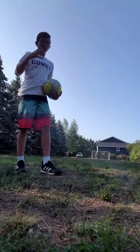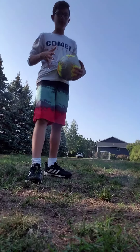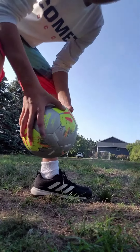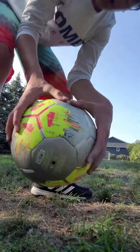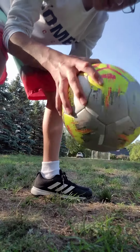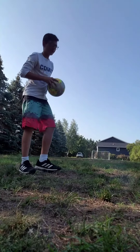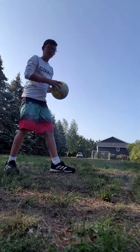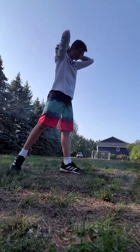Usually when I throw a soccer ball or do throw-ins, my grip — I would take both of my thumbs, put them on the bottom of the ball, and take the other fingers and put them on the sides of the ball so it gets a good grip. That helps me control it, and usually I would lift up the ball and take a step, while staying behind the line.